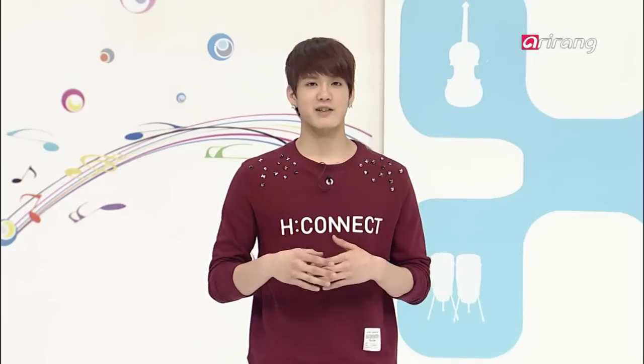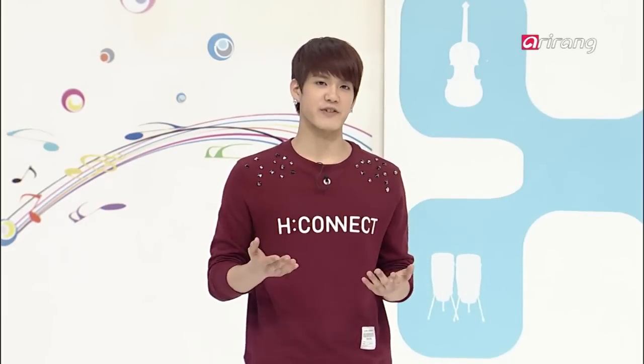Before we get started, let's check out the dance move we'll learn today through their music video.